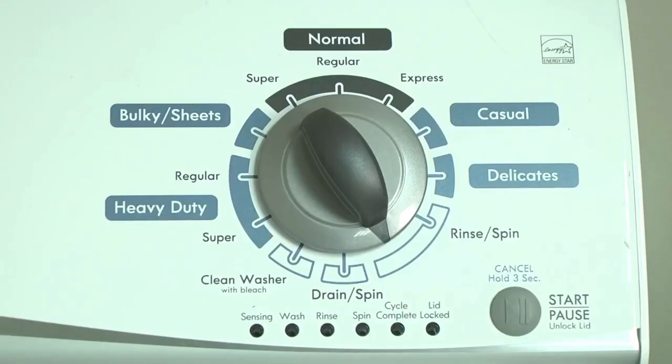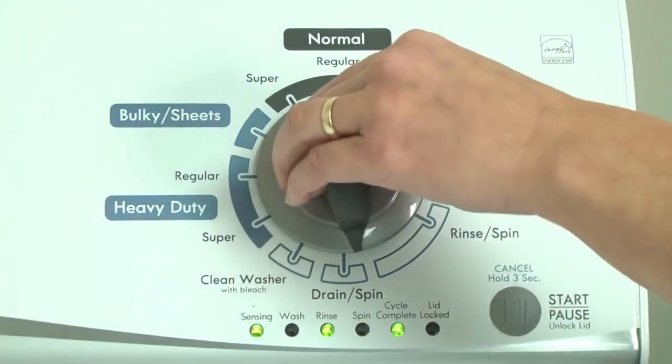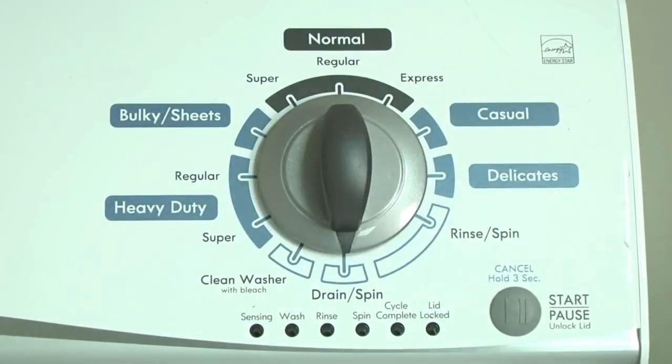The error code flashes repeatedly until you turn the dial one click clockwise to show the next error code. To exit diagnostic mode, turn the washer off.